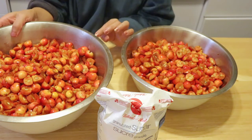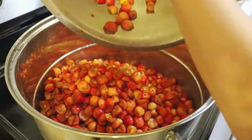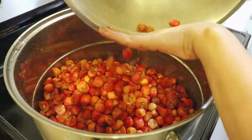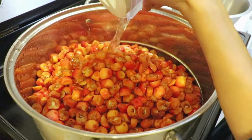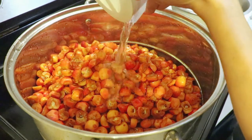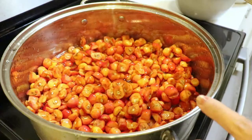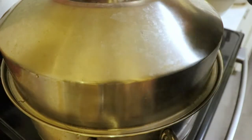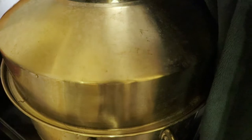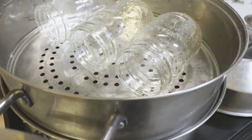I'm going to put those crab apples into a big pot and boil it. Add some water, filling it to the same level as the crab apples, and cover with the lid. Use high heat to boil the crab apples. I washed some mason jars and placed them upside down in the hot water to sterilize.